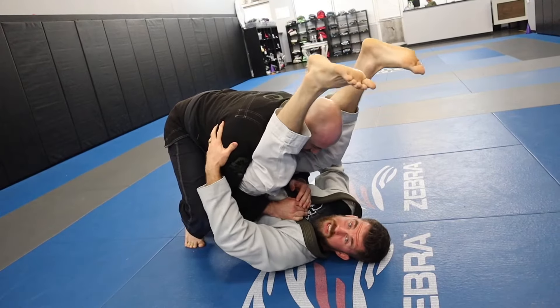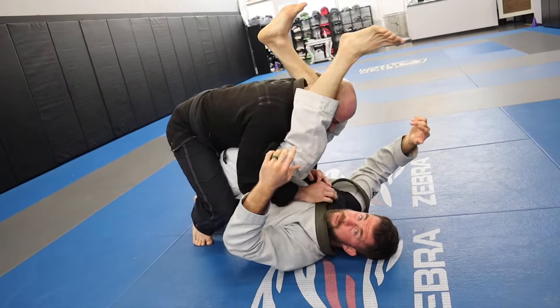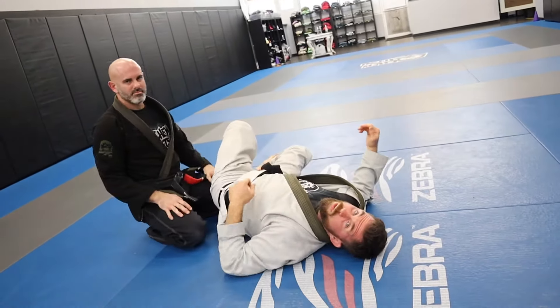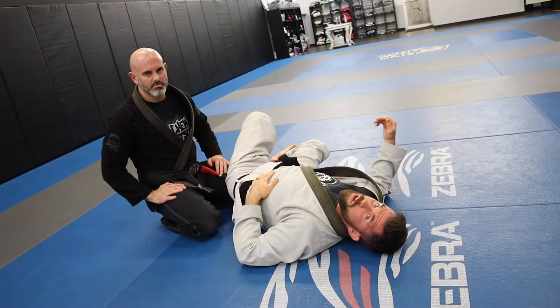Have you ever found yourself in the bottom of a double understack pass, or someone putting a lot of pressure on you and eventually they pass? Well, if that's the case, I'm going to show you a couple defenses from that position using my little assistant, Mr. Adam Wilson. Let's get started.